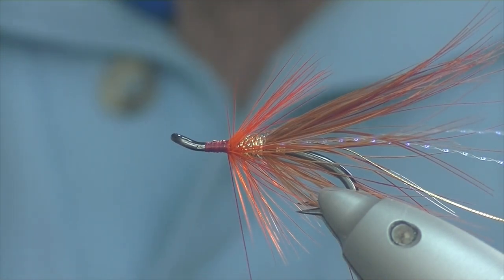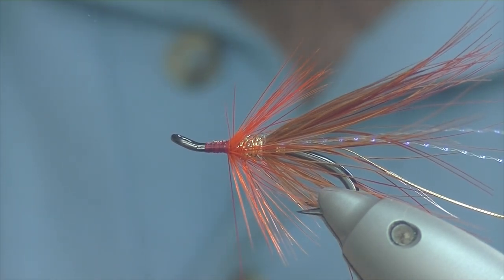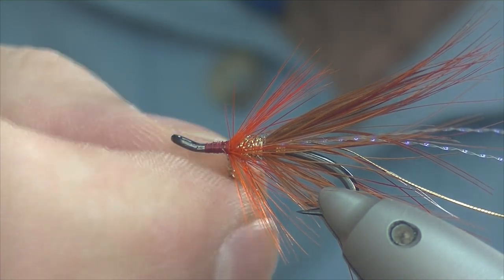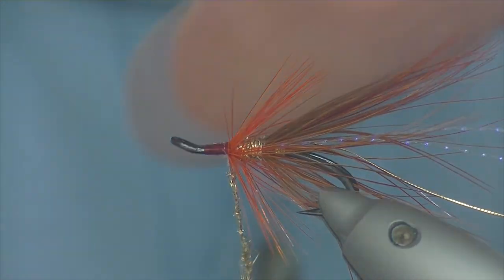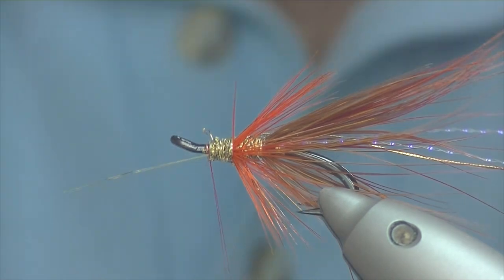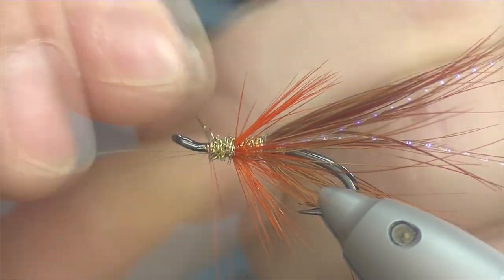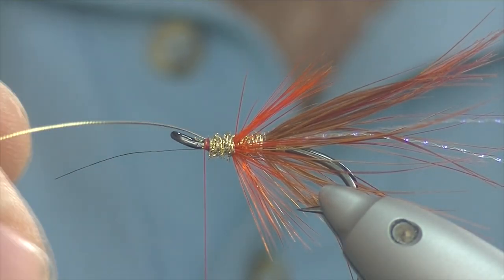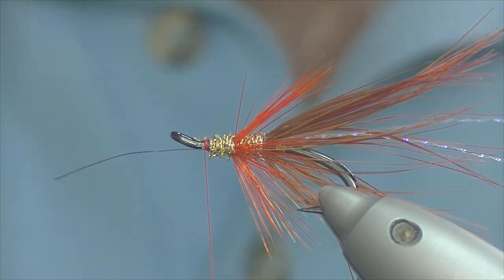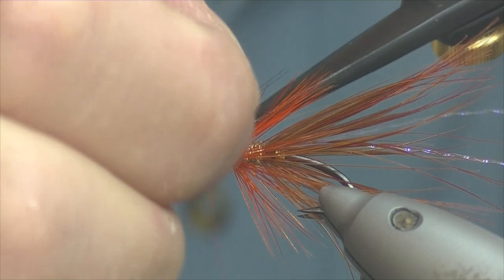For the front of the hackle, again our gold light bright — just take a pinch of that and dub it down the thread a bit so we don't catch any hackle fibres in. Tight turns coming up, a couple of millimetres short of the eye. Then we bring the rib up — you won't really get too many turns of rib; three would probably be more than ample. Tie it down and cut it off. There's a wee strand of gold pointing forward — trim that off.